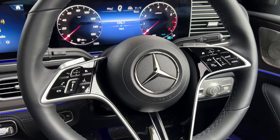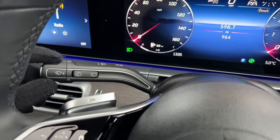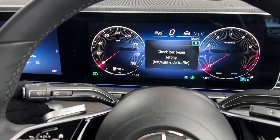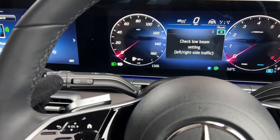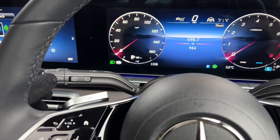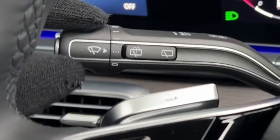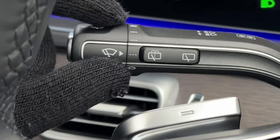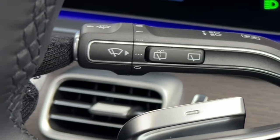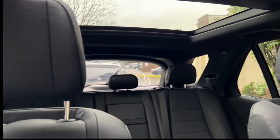Moving on to the steering wheel controls — the gear stalk has already been covered. The indicator stalk also controls the full beam: flash for a quick flash, or push forward for automatic high beams. The wiper stalk has three-dot settings for slow and fast automatic modes, plus a manual mode. Pushing the stalk cleans the front windscreen and pushing the button cleans the rear screen.